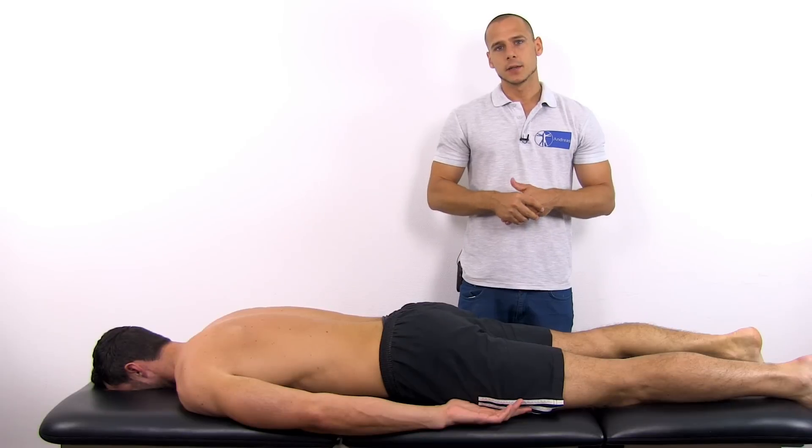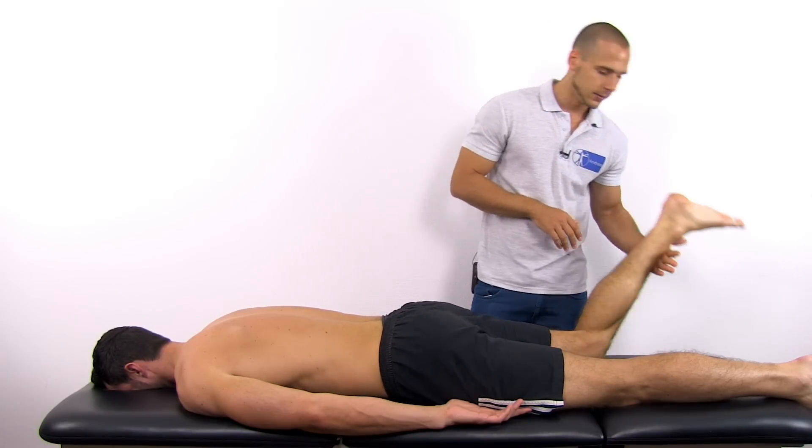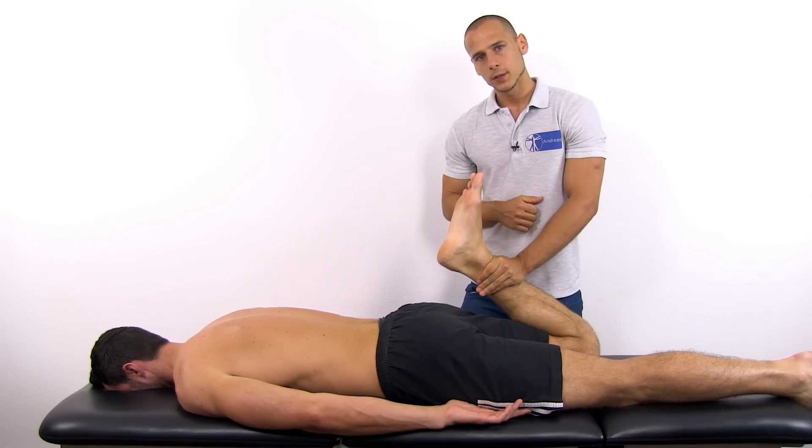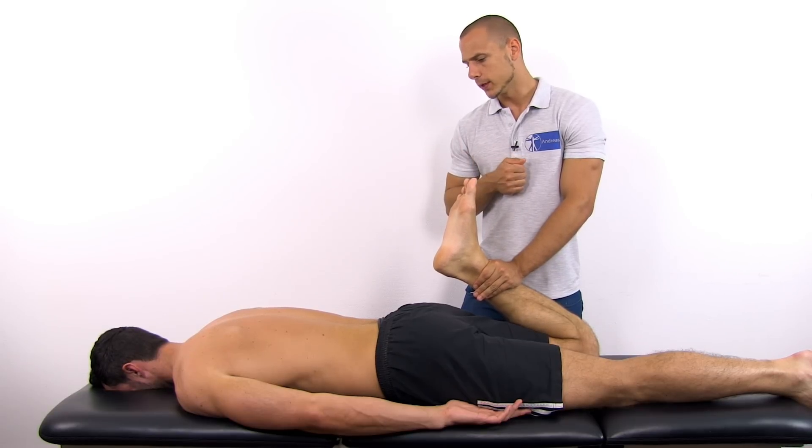To conduct the test, have your patient in the prone lying position and maximally flex the knee, holding this position for 45 to 60 seconds while looking for the reproduction of symptoms.